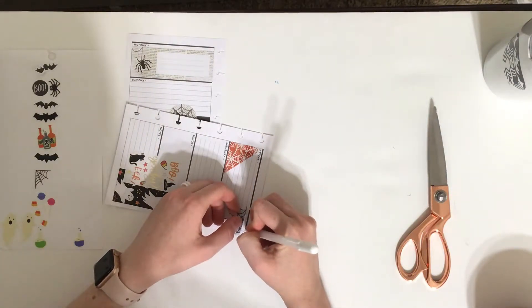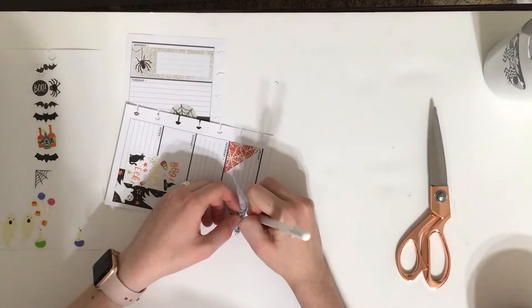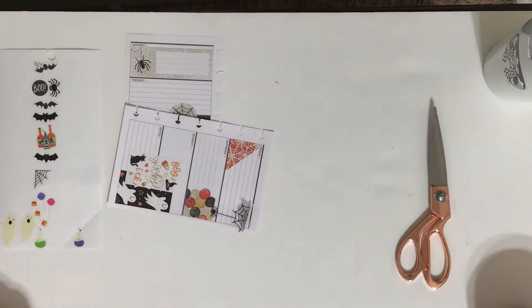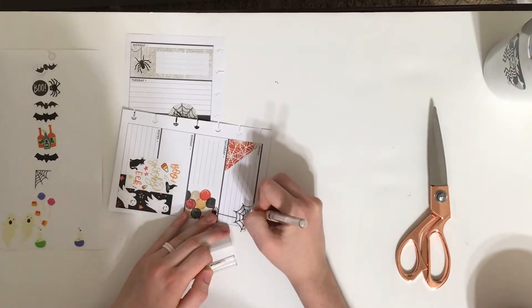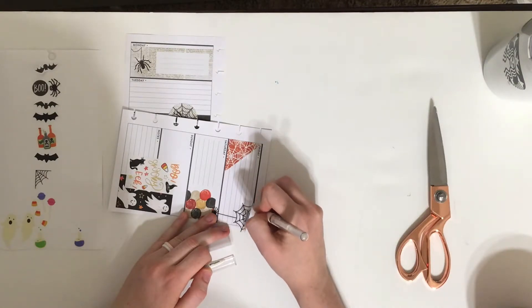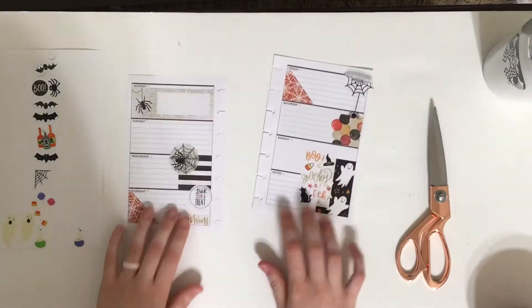I haven't done this technique in a long time because it wasn't really working for me. I don't know if I don't have the right pen or what's going on, but I'm going to try this one. That's better — this one is a lot more white, a lot more opaque. So I'm just going to let that dry and then I'll work on this page.